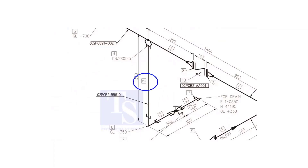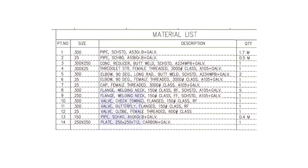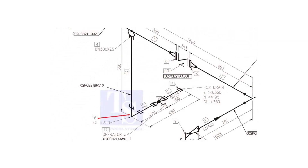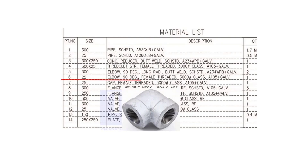Item number 2 is a schedule 80 pipe. The size is 25 NB. Item number 6 is a 90 degree, female threaded, class 3000, 25 NB elbow.